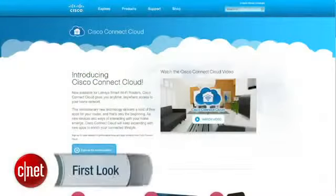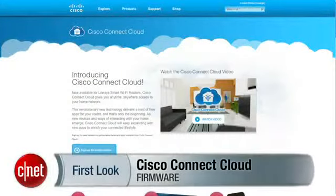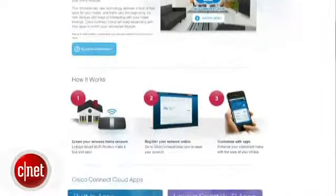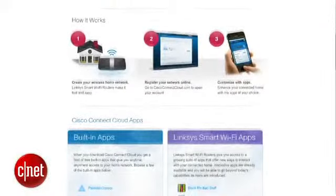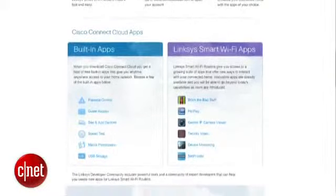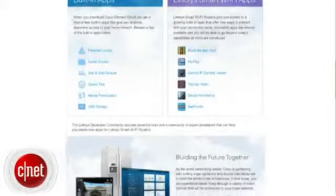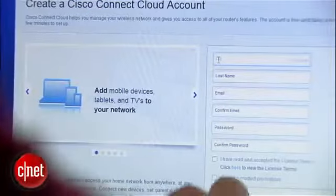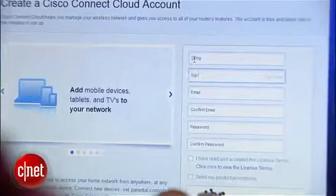What is new is the Cisco Connect Cloud, which went live just a few days ago. That's a firmware update that enables the EA4500 as well as other supported routers to offer a lot more features. They can also be managed over the internet using a web interface or mobile apps for iOS and Android devices. To do this, you first have to register an account with Cisco Connect Cloud, which is very easy and fast to do. It's also free.